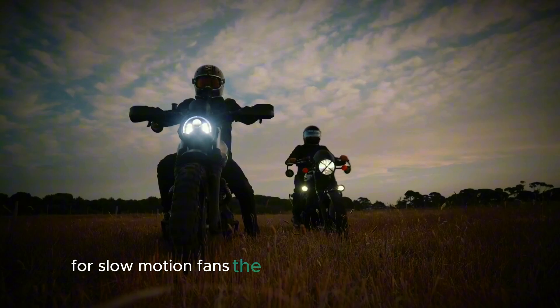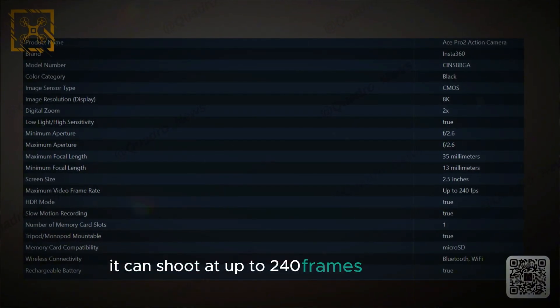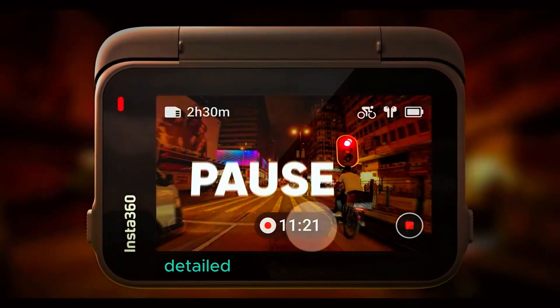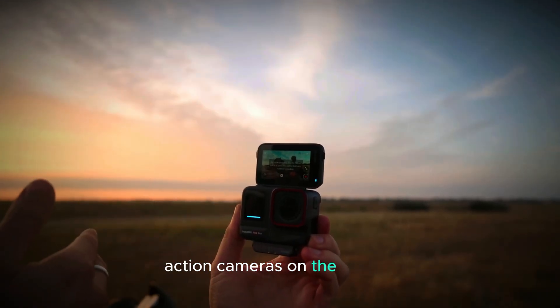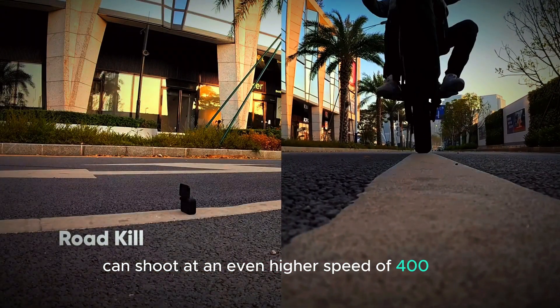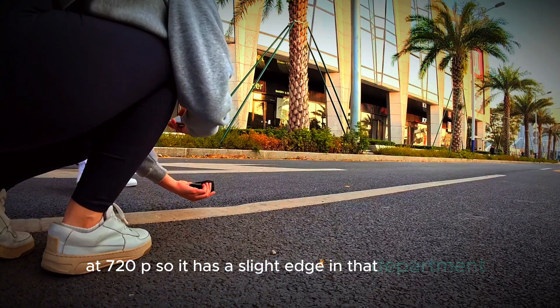For slow-motion fans, the Ace Pro 2 doesn't disappoint. It can shoot at up to 240 frames per second, which is fast enough to create smooth, detailed slow-motion footage. This is in line with other top action cameras on the market. However, the GoPro Hero 13 Black can shoot at an even higher speed of 400 FPS at 720p, so it has a slight edge in that department.